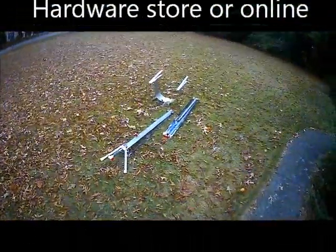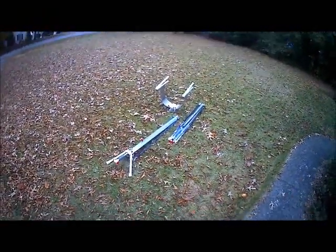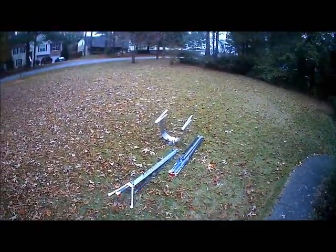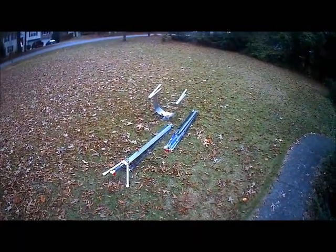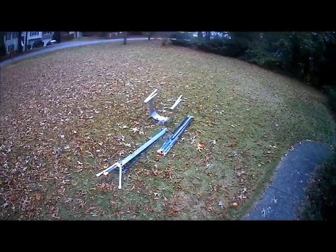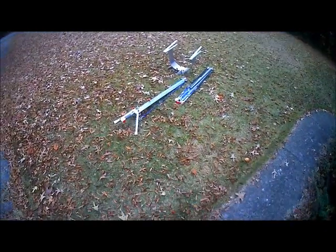Hey guys, I wanted to try out my new camera sunglasses here. I got these for actually being able to record some of my planes during flight, and I thought I'd try these out. I wanted to make a quick video of something I've been working on.